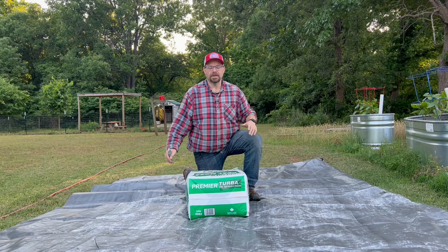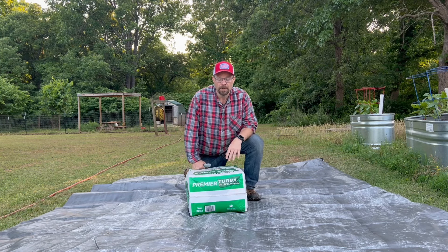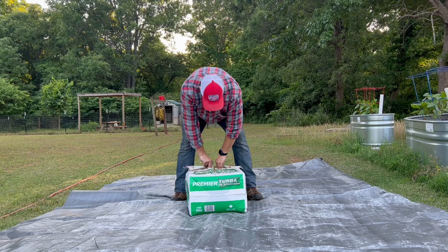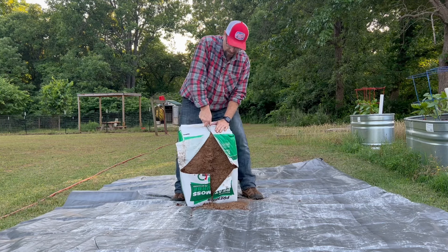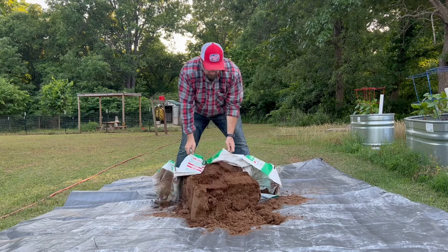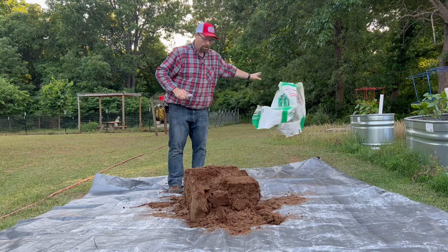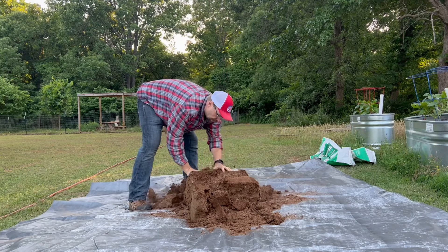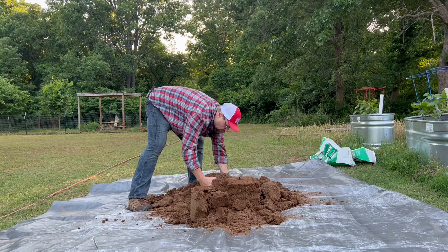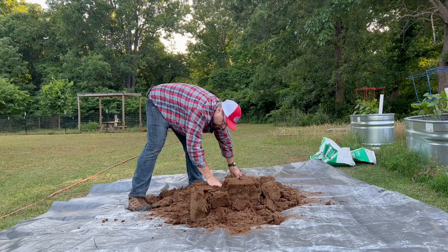So I have a big tarp that I'm going to build this stuff on. First thing is just regular peat moss — this is a three cubic feet bale of peat moss, and I'm just going to cut this open and spread it out. You see that it's pretty chunky in here. I like to get it spread out a little bit so when we start adding the extra stuff and layering it on, it'll be easier to mix.